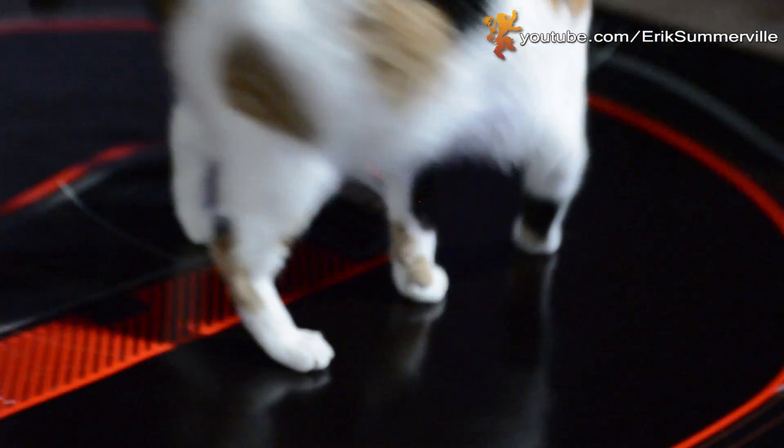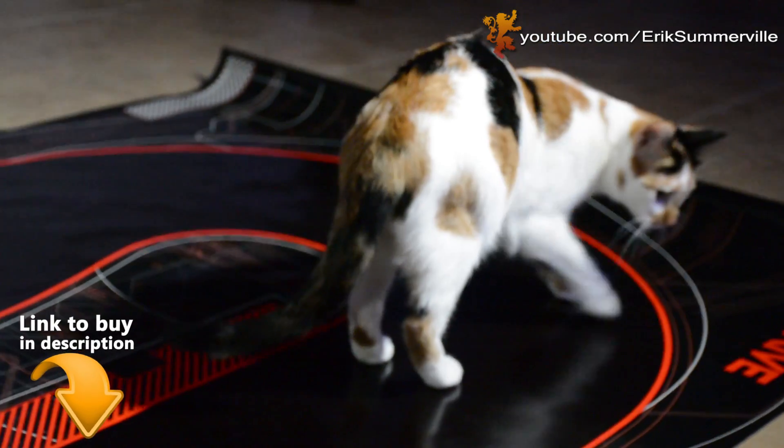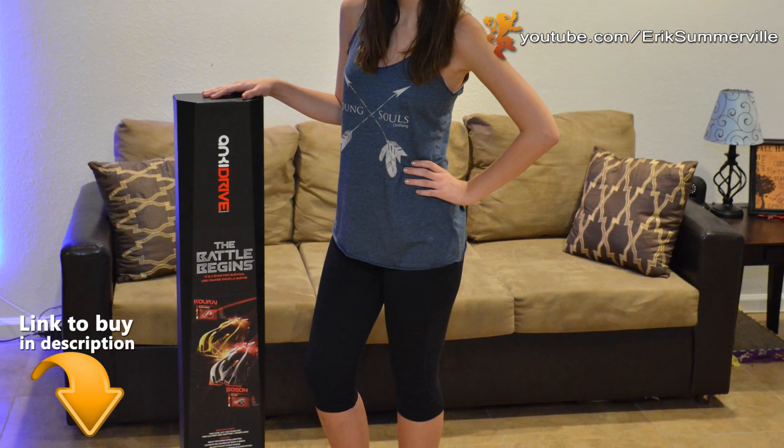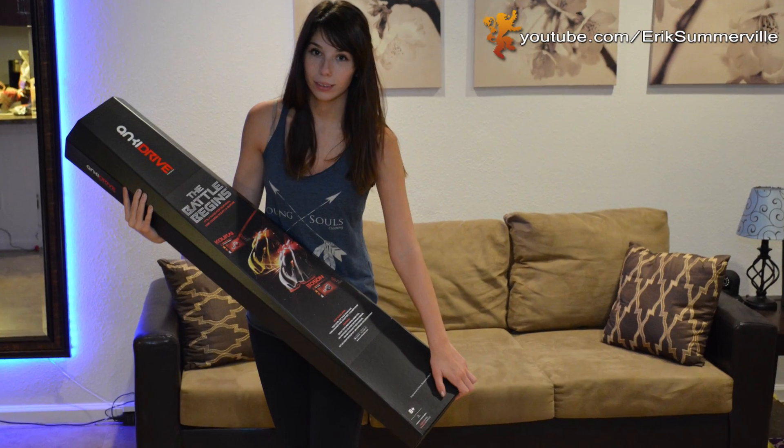Hello everyone, my name is Eric and I'm very excited to show you my review on the Anki Drive. I added a link in the description below where you can pick one up from Amazon to get the best price and the fastest shipping. Let's get into the review.